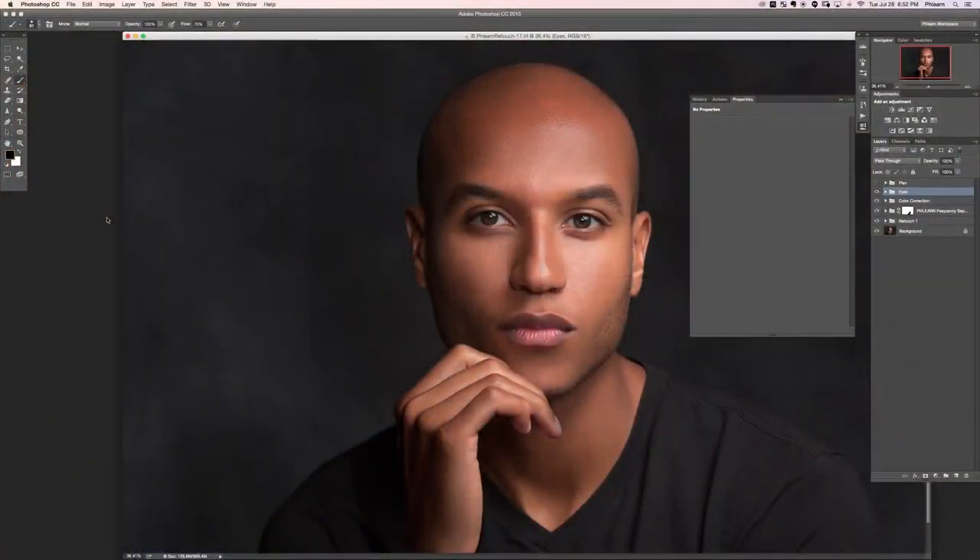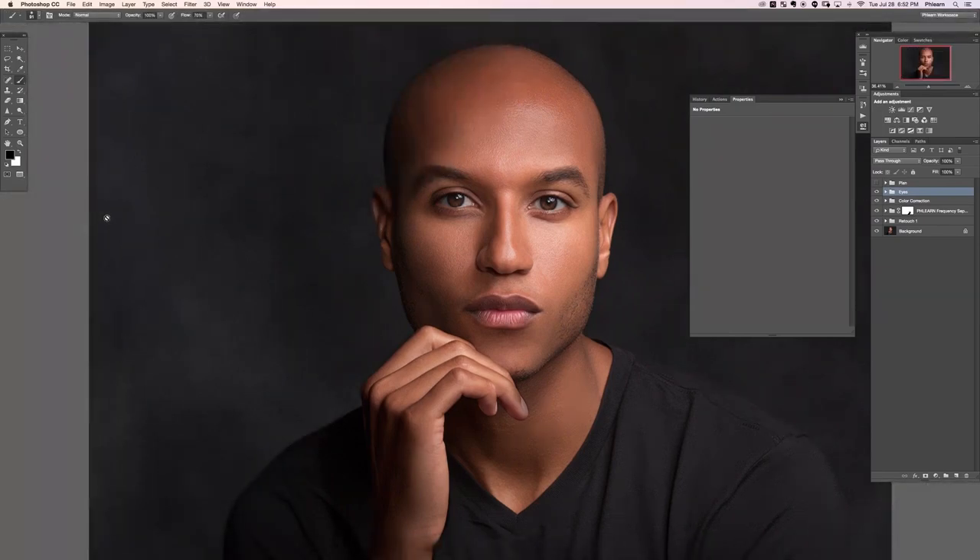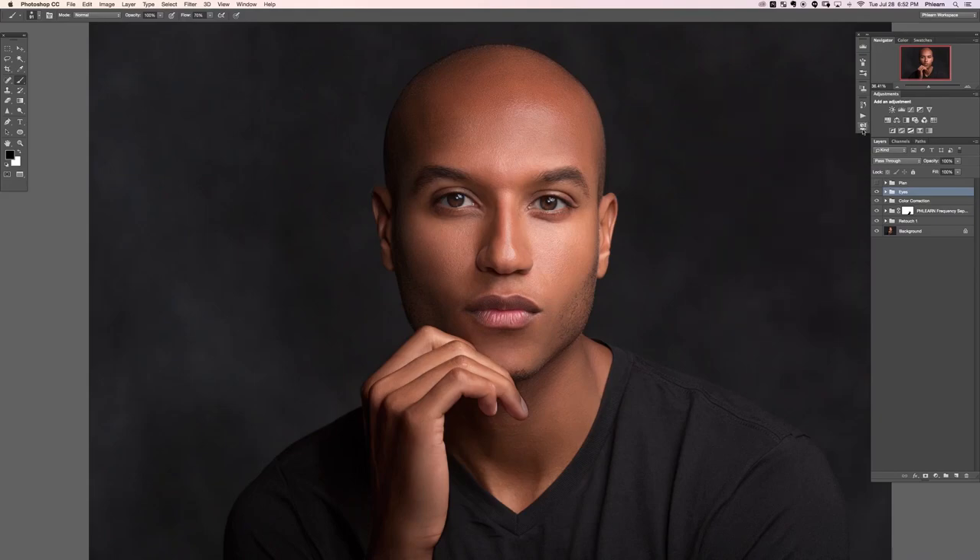Hey there and welcome to the second retouch part 5. In this section we are going to be doing dodging and burning, we're going to sharpen, and we're going to be putting finishing touches on this image. Let's go ahead and hit F for full screen and create a new layer, group that with itself by hitting Command G, and we'll just call this DB for dodge and burn.